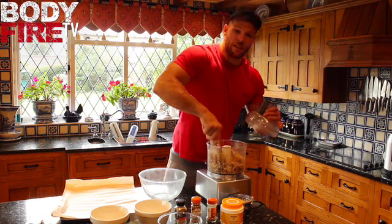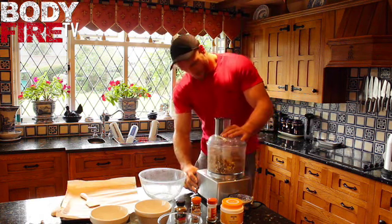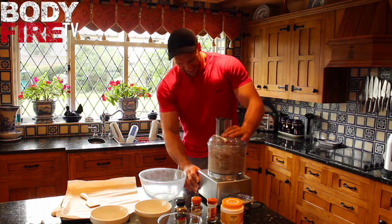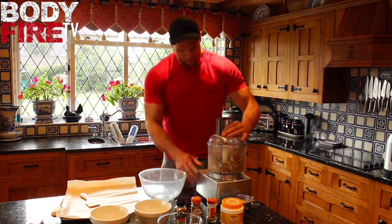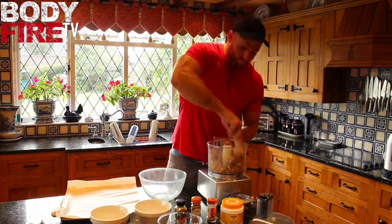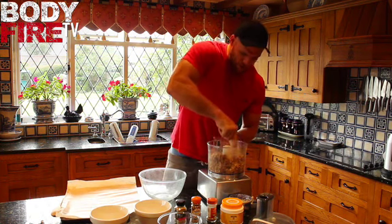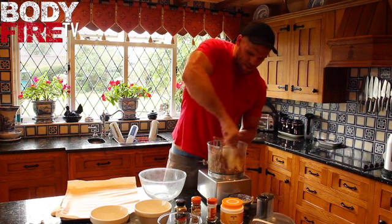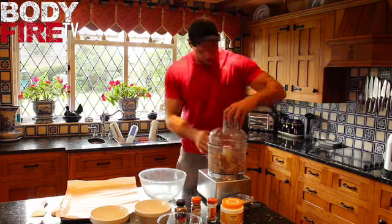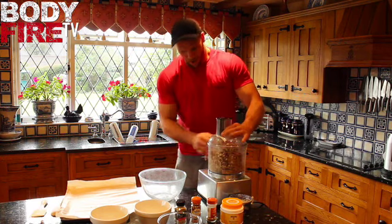I'm not sure Jamie Oliver's got anything to worry about! Give it a bit more of a quick stir. So it's already binding together with all those nice bits — the dates have stuck everything together. Give it one more blast — perfect.